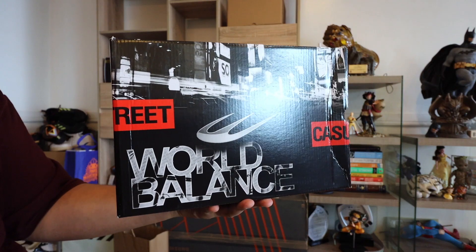This sneaker is part of the street casual collection of World Balance. For those who don't know, World Balance is a local brand based here in the Philippines, and they are famous for offering high quality, low priced sneakers.